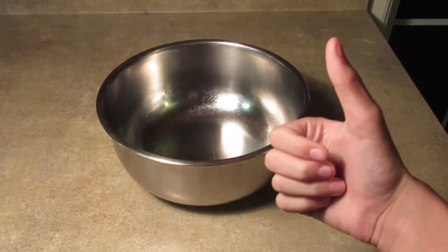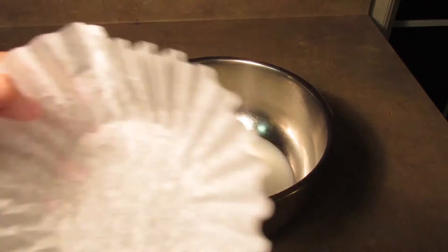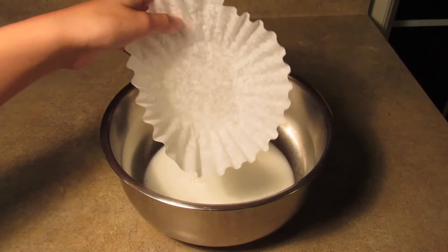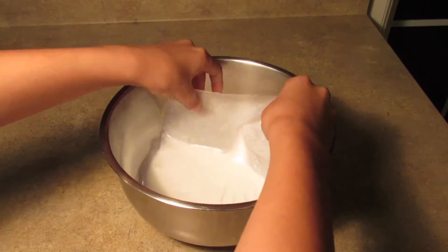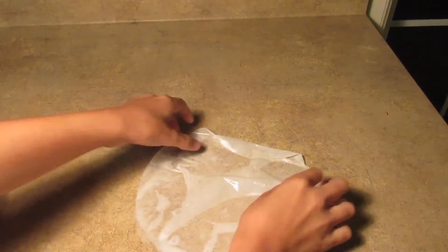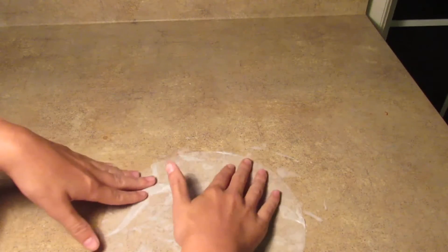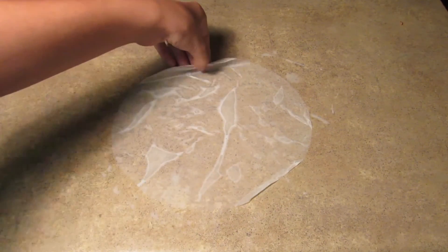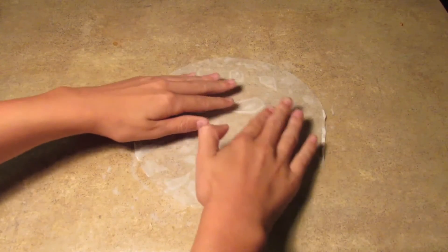First, get your milk and pour it into the bowl. Then get your coffee filter and just dab it in there. You don't need to drench it, just make sure it has enough milk on it. Then lay it down on wax paper over the counter — I made the mistake of putting it directly on the counter, so don't do what I did. Peel it off to flatten it and try to remove as many air bubbles as possible.